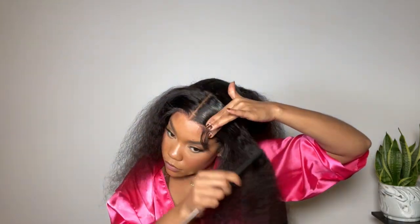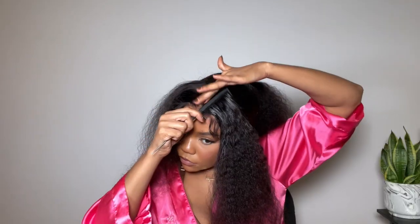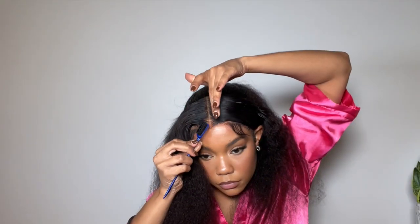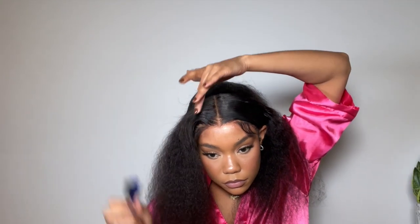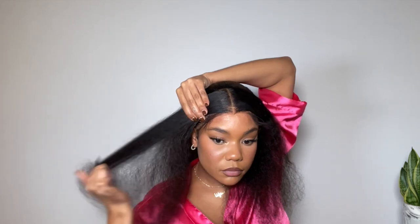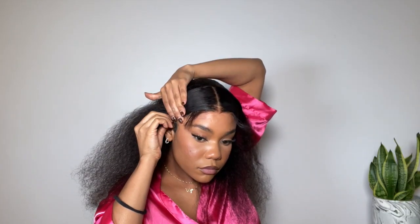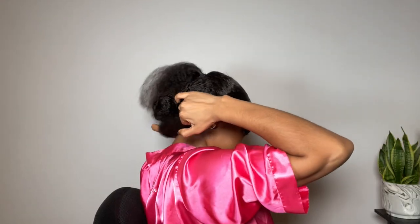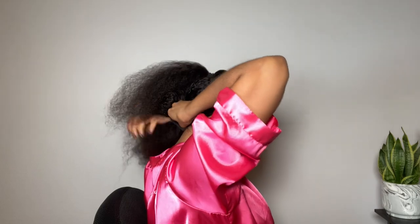To give it even more hold, I'm applying a little bit of hairspray and then smoothing it back into place. Once we have both sides really smooth, we're going to pull them back and put them in a ponytail at the very bottom of the hair.